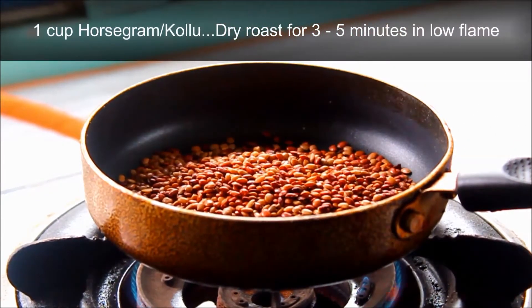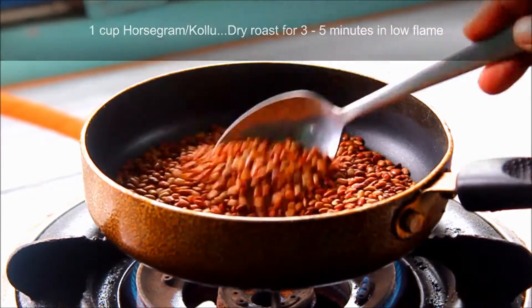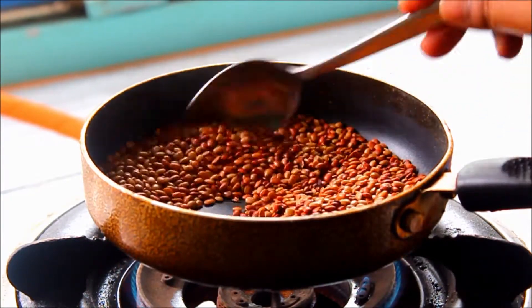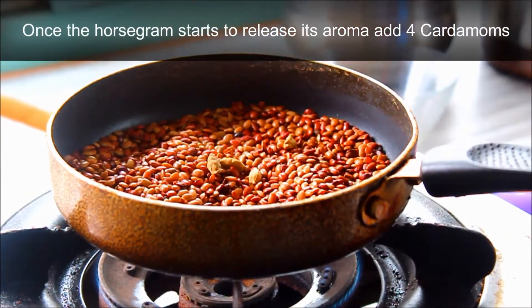I have one cup of coffee in a cup. You can dry roast in a pan. You can use it for 4-5 minutes.